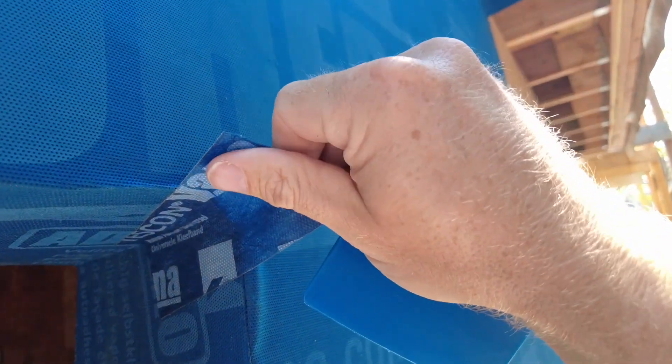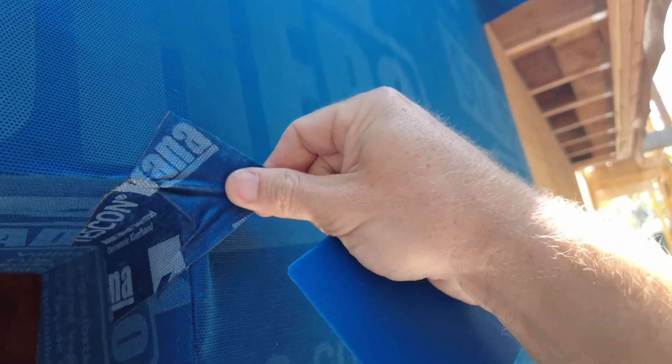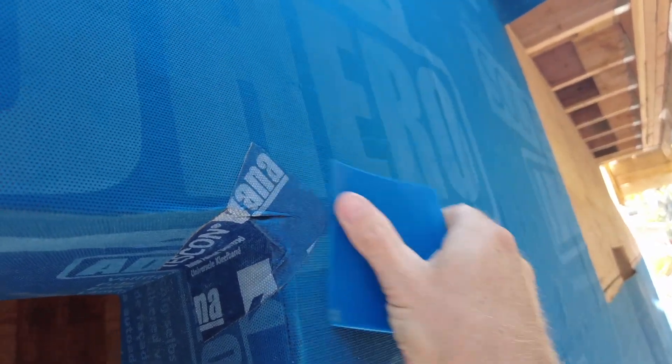I've got the Vanna piece in there and I've used the press fix to get it nice and tight in the corner. Now I can take it and stretch it hard enough so that there's no fish eyes, press it down, and you have a nice connection all the way around — keeping the nice 90-degree corner in that detail.